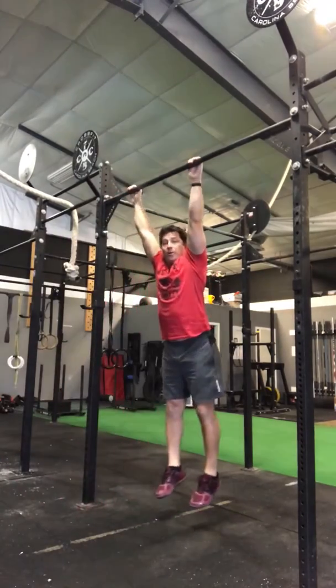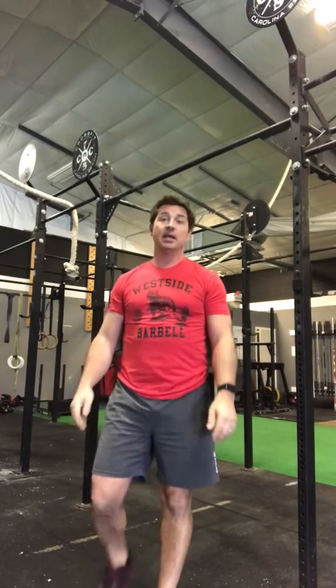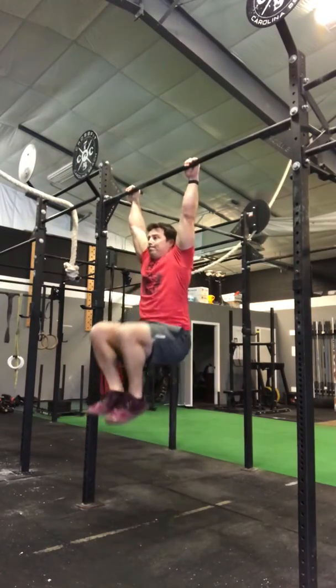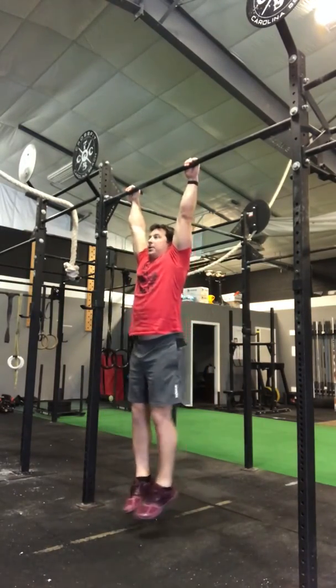If the feet aren't going there, that's okay — got a couple of different scales. Knee raises or toe raises with your legs straight are both good options. Again, don't use that swing. Knees come up, hold it tight, or toes come up.